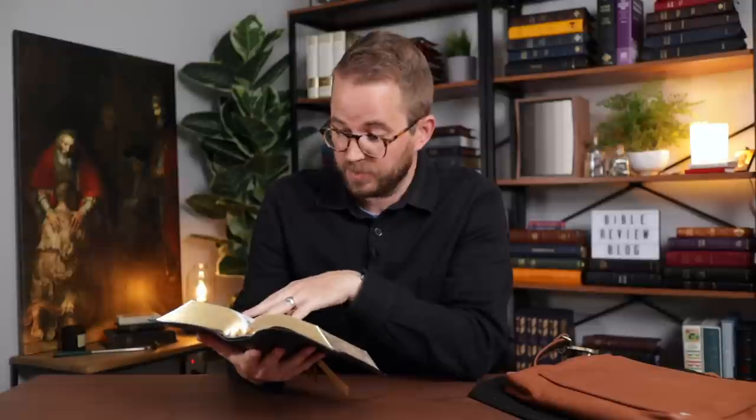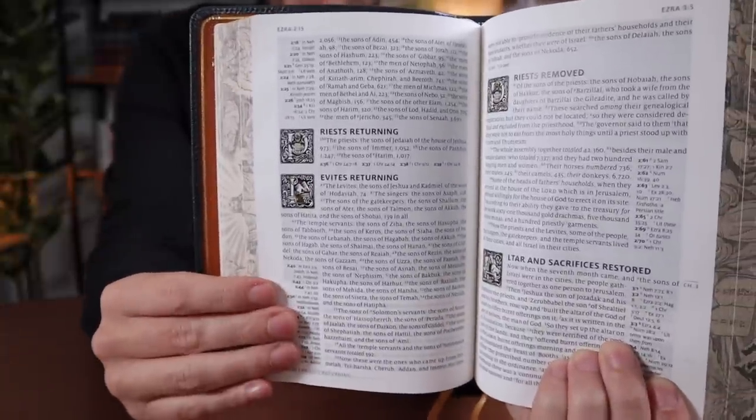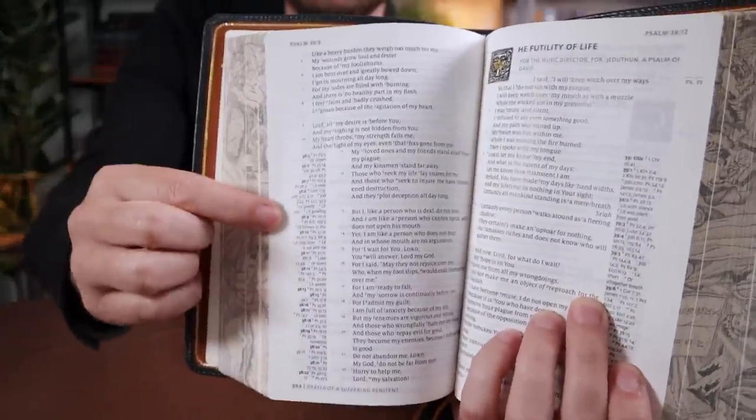So I'm going to open this up again. I honestly haven't looked online to see what the GSM of the paper is, but it's very opaque paper. Single column. It's an 8.5 point Milo typeface, which is the same typeface they use in their other Bibles, and it's very, very readable at smaller sizes. This is very easy to read. It's got cross references in the outer margins, but they don't run the whole page — just the partial width of the page. It's very uniquely designed. And then you get a bunch of drop caps.